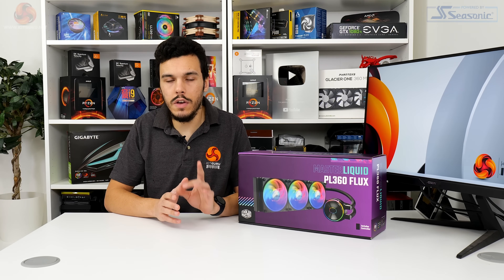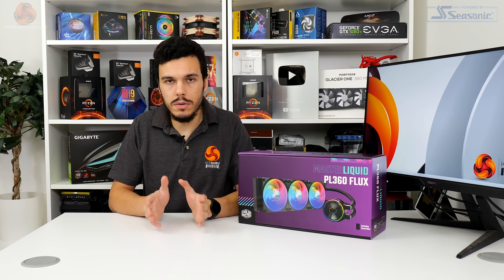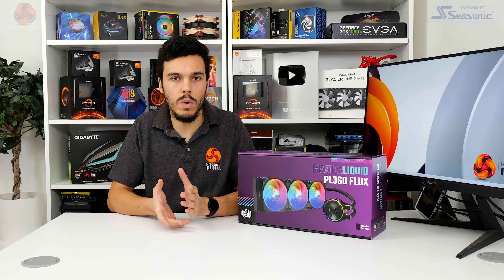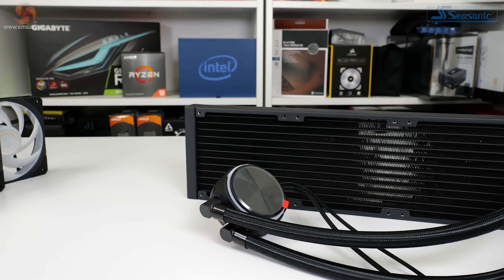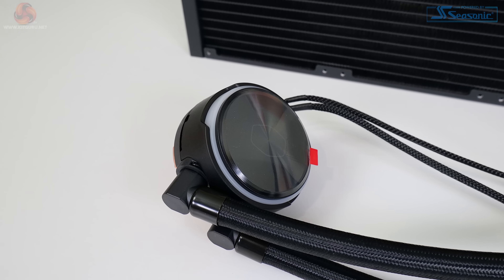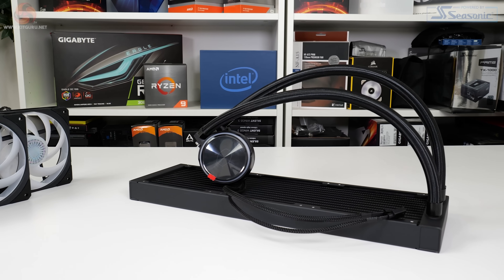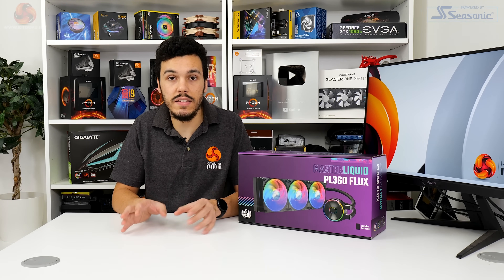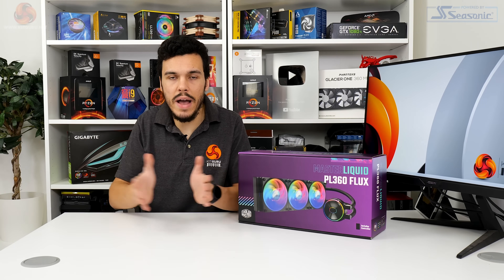I like that Cooler Master includes a tube of thermal paste — albeit a small one — instead of the pre-applied blob that we usually see on a lot of AIOs. Cooler Master's dual chamber pump is 12 volt DC powered with a maximum power consumption rating of 6 watts. We couldn't find much information on the pump operating speed; the motherboard suggested 9,000 RPM which was pretty ludicrous, and the spec sheet doesn't confirm anything on actual speed — though the review guide suggested around 3,300 RPM. The modestly sized 40 millimeter tall pump unit is quoted as having a mean time to failure of greater than 210,000 hours.